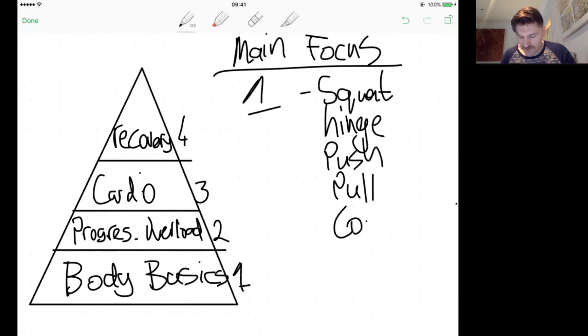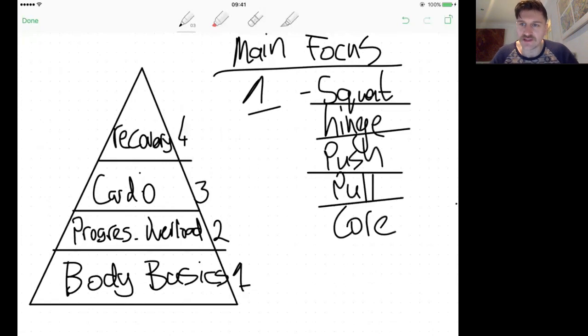Squatting, hinging, push, and pull — you need to watch the technique videos in the Trainerize app. Progressive overload means making training harder over time so your body doesn't plateau. Cardio means working your heart and lungs regularly. Recovery means enough time between sessions. But none of that matters if you don't have body basics. You're not going to change how your body looks or feels without mastering these movements. It might take six months to be solid at them — I've been doing this ten years and I'm still improving.